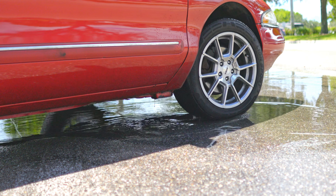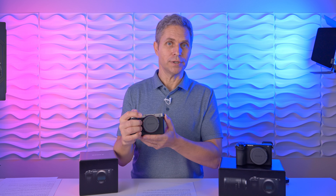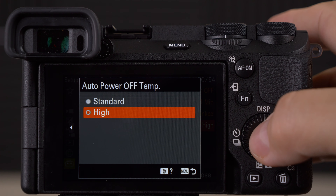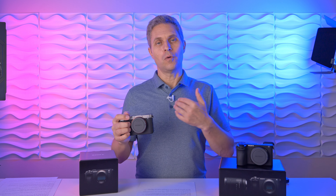I truly appreciate that the Sony a6700 offers 4K at 120fps, which is very helpful for B-roll footage. I was surprised and disappointed that the $800 more expensive Sony a7C Mark II offers a maximum of 60fps in 4K, and even that is a 1.5x crop — a bit of a letdown. Then there's the elephant in the room: overheating. After purchasing the a6700 I was very disappointed to find very short recording times in 4K due to overheating. The a7C Mark II gives better recording times — not perfect, but sufficient for my needs.